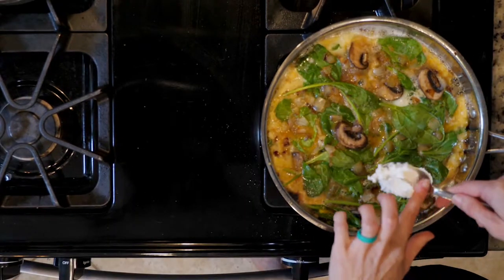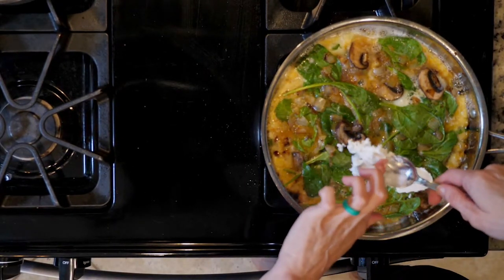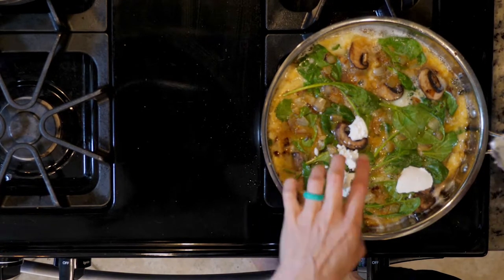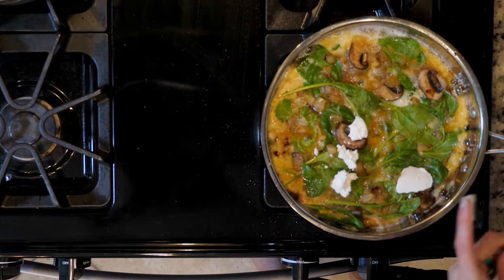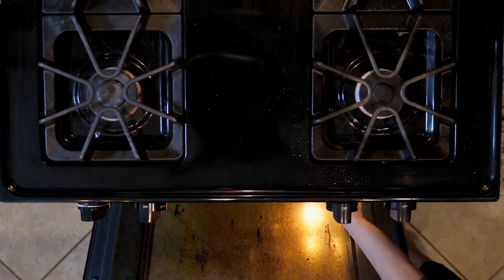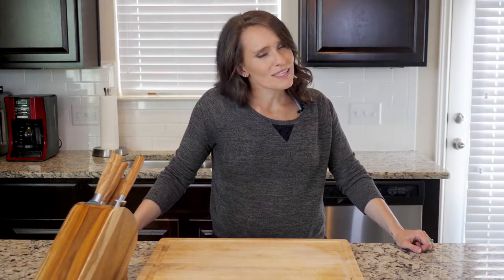Cook for about five to eight minutes, or until the edges are firm but the middle is still a little jiggly. Optionally, at this point, you can add a little goat cheese on top before moving to the broiler. Then move that skillet to the broiler and cook for another one to three minutes until the eggs are set on top. Watch that broiler very closely to make sure it doesn't burn.